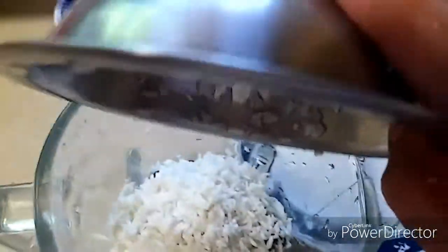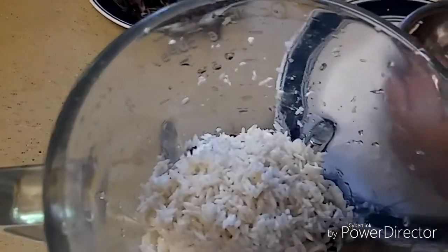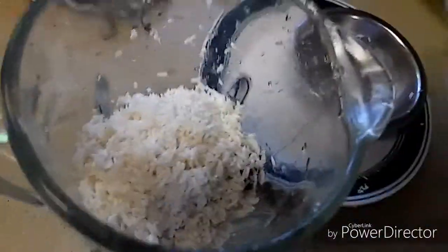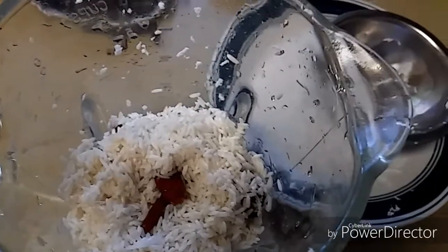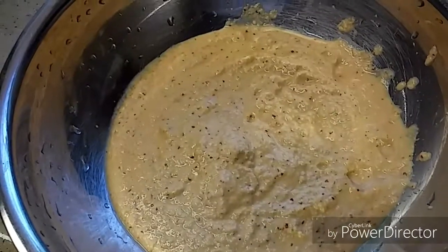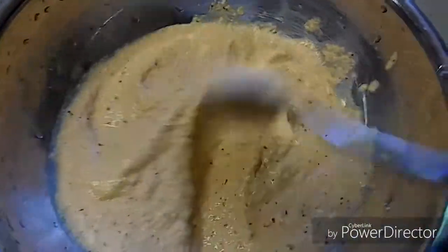Now we need to make a paste, but it's not a smooth fine paste. When you touch the masala you need to feel the crushed rice, so I'm adding very little water. Let's prepare a thick masala. Now let's check the ground masala — this is the consistency you should get.